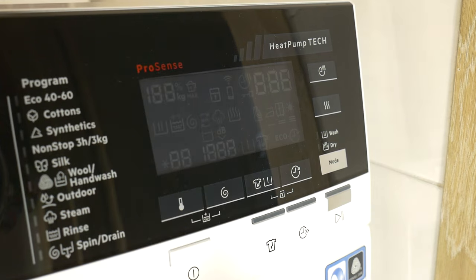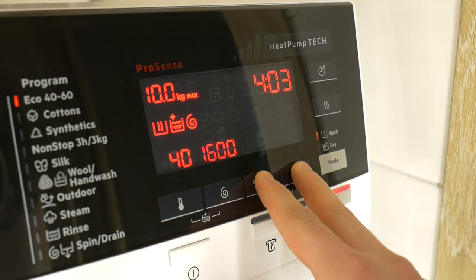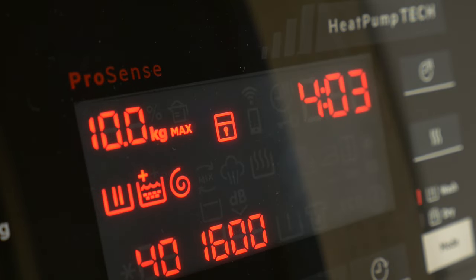To set the key lock, simply switch on the washing machine and press both touch buttons simultaneously until the lock symbol appears. It's really just easy.